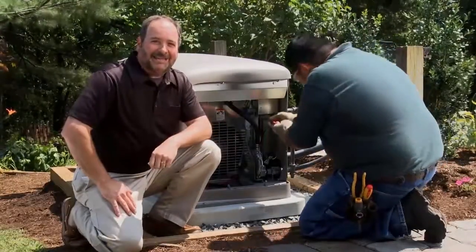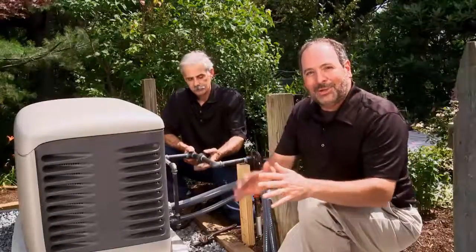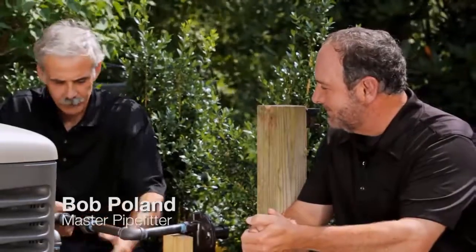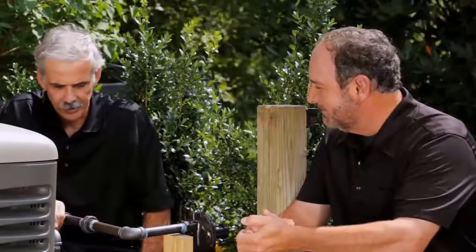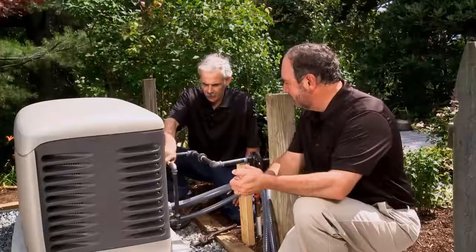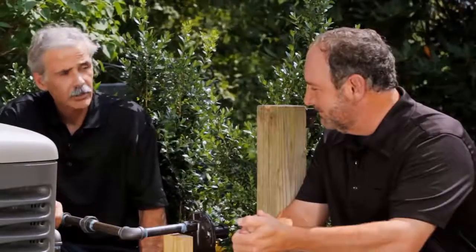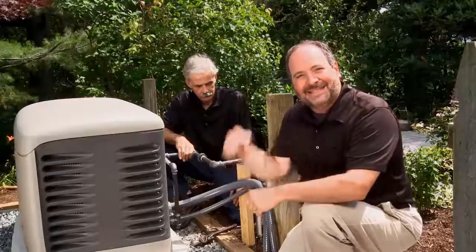While Jay finishes up the wiring, Ed gets to work on the gas line. This generator can run on natural gas or propane — it's set up here for propane. Bob explains they're making the final connection on the gas line, and you always want to make sure you have a flexible connector on your gas line for movement. After that, they'll purge the line out, bleed the line, and they'll be good to start it up.